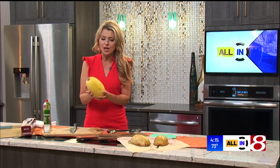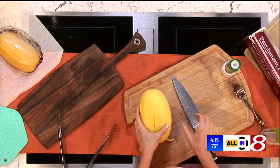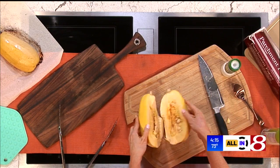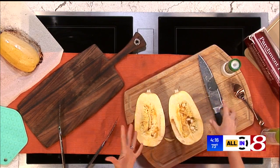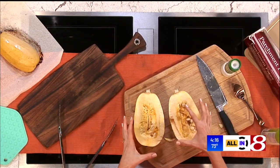Get a spaghetti squash that's about two to three pounds — that's a great way to start. Then the hardest part of this whole thing is cutting it open. Some people put it in the microwave to soften it. I just cut through it with the knife. It's not hard once you just get into it.